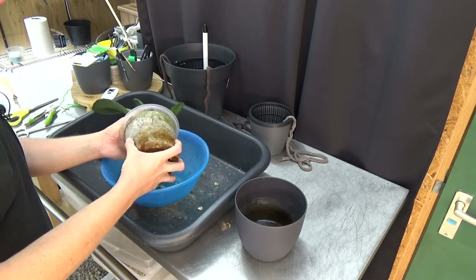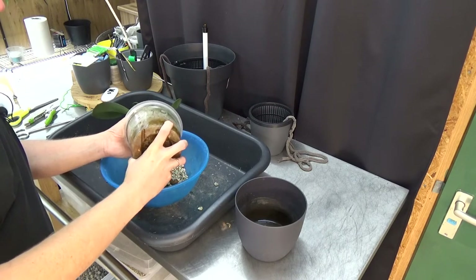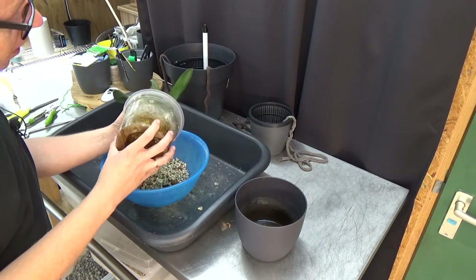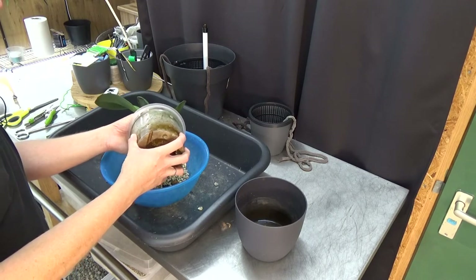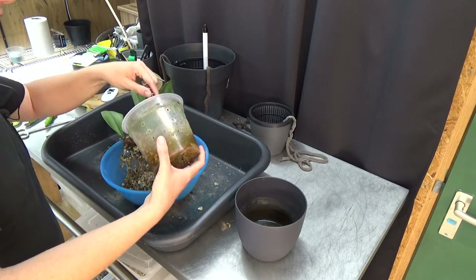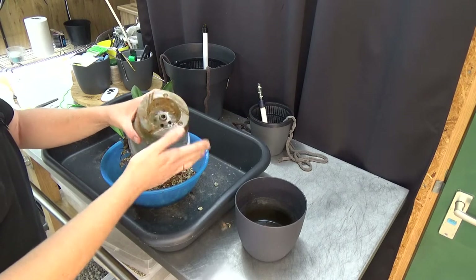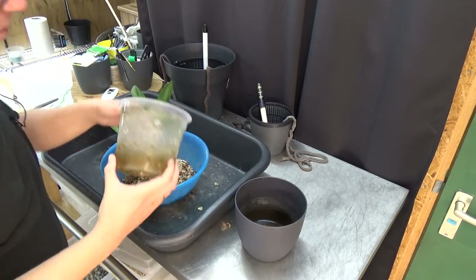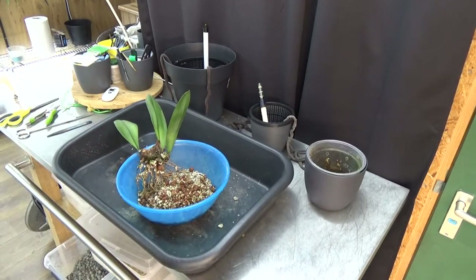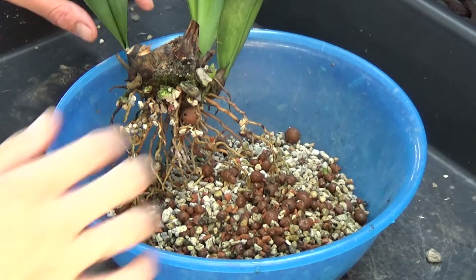I'm going to get it out gently and slowly. As you can see, it's potted in small pumice and a little bit of lecca, but mostly small pumice. I now know I've been using this pumice for at least four years already - this might actually be one of the first orchids I potted in pumice, and I love it as you probably know by now. I'm going to reuse the media - we shall see first. I'm going to put it to the side and zoom in on the tray so we can have a close look at what we have here.